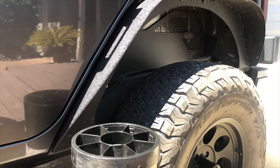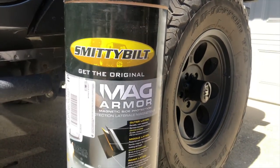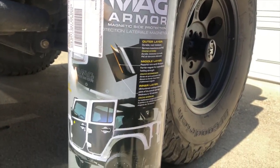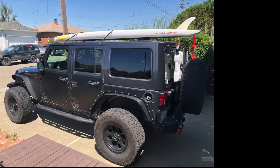I wanted something that was going to keep me from getting all scratched up on the trail. I got some pretty good pinstripes and was not super happy about it, since my Jeep is also my daily driver and I do like it looking good. So the Smittybilt Meg Armor really fits the bill.